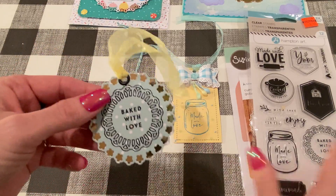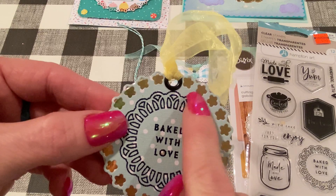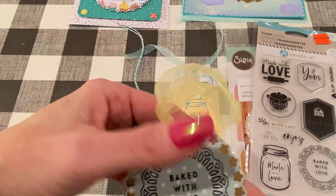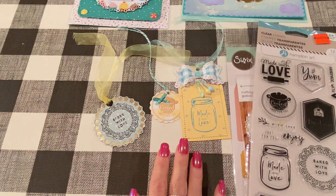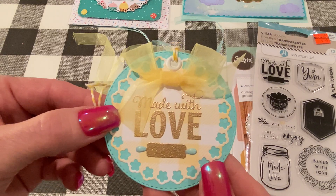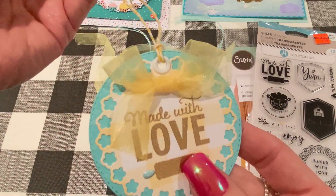Here's one with 'baked with love.' I used a black embossing powder — not just black, you can see some colors in there — I think it was the first embossing powder I ever bought from Michael's. You can see those little flower cutouts, and I put gold paper behind them so you could really see those pretty flowers. I added a black eyelet and some yellow organza ribbon from Dollar Tree. And here's one that says 'made with love' — again gold embossing powder — and I added some Nuvo drops for the ends of the rolling pin. This is Doodlebug yellow-and-white plaid paper with a teal paper with raised dots, which is Basil from Joann's, plus yellow ribbon, a white eyelet, and yellow and white twine.